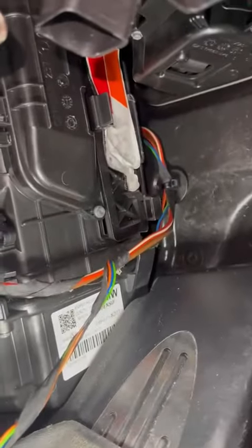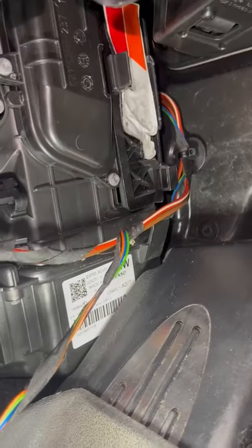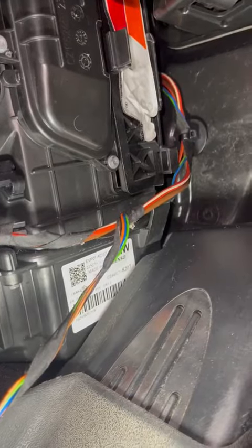Hi, this is about the cabin air filter of the Mini Cooper Countryman. The cabin air filter is located in the right footwell, in the center pillar, in the corner there.